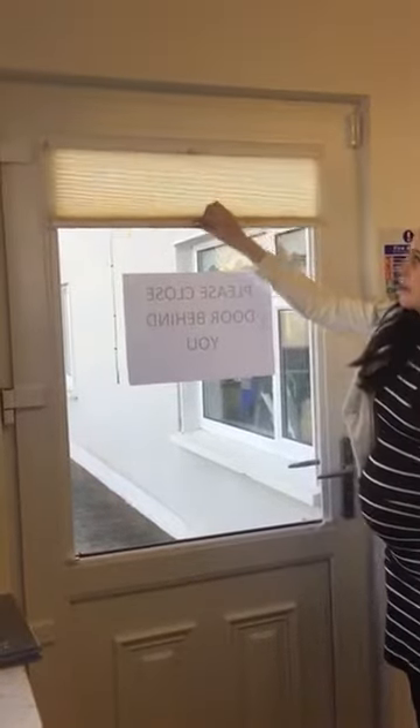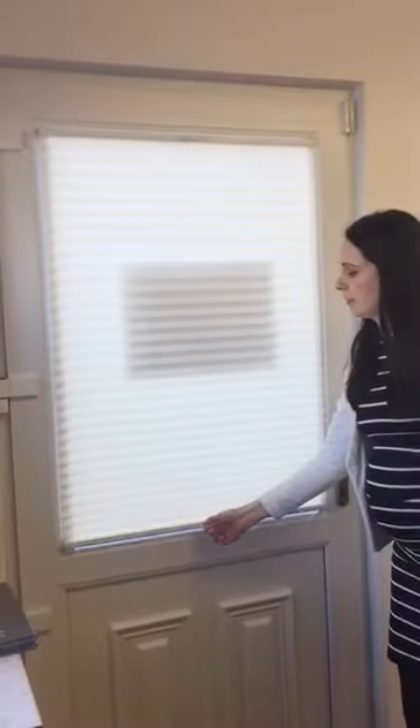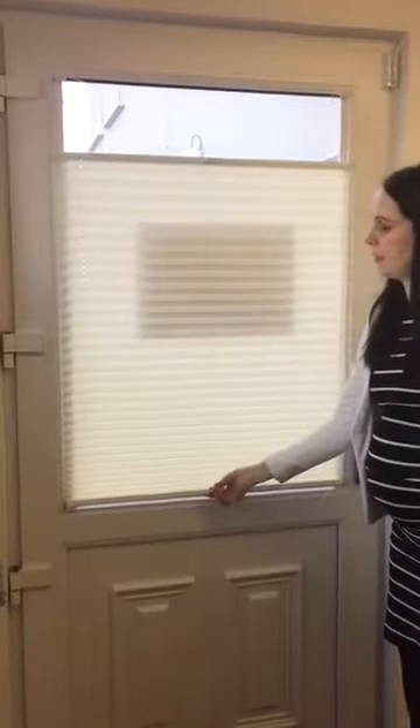This is our new easy fit pleated blind. As you can see, it goes top down, clicks at the bottom, and it can go bottom up like so. You can stop it anywhere along the way.